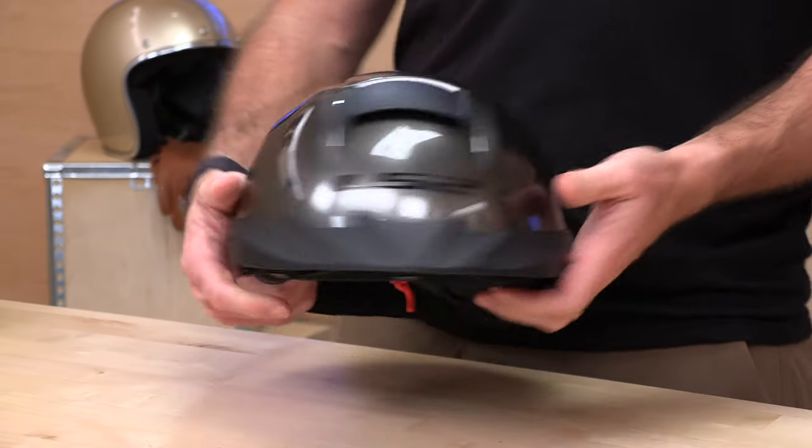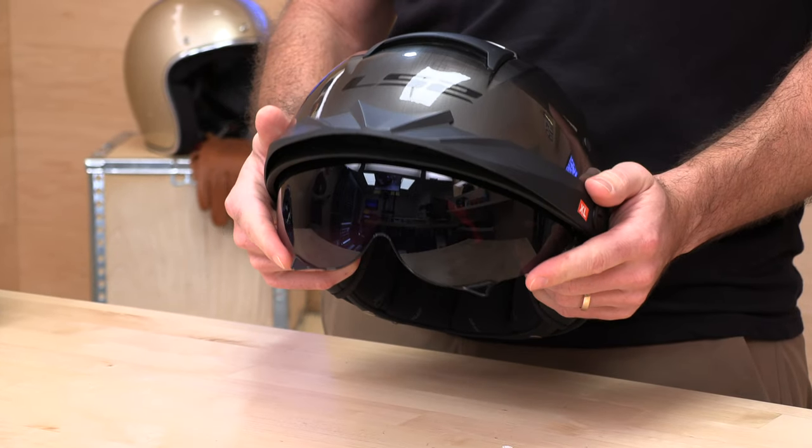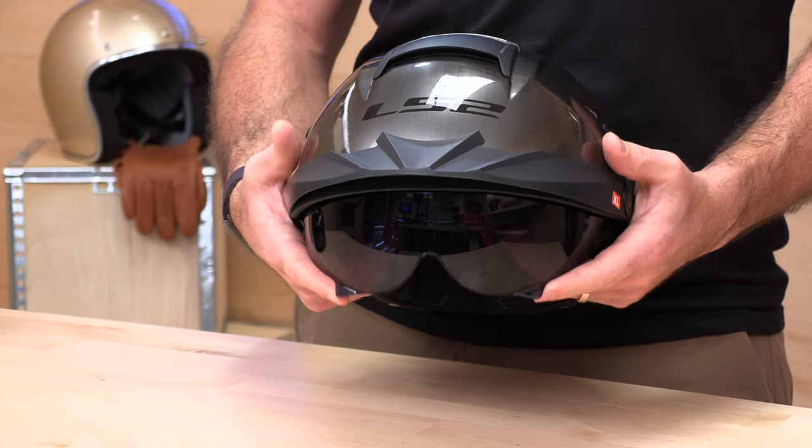You also get a removable visor peak. If you don't want to run it, a couple of twists will drop it right off, giving you more of a classic look. And let's show you that drop-down sunshield — it's actuated by a little tab. They have actuators on both sides. From the factory you get a tinted lens on the Rebellion, and to get it up out of your way, you just push it. Real easy to take care of.